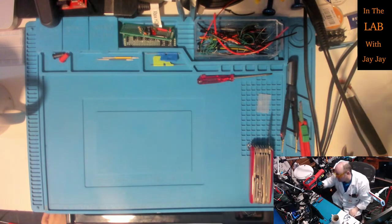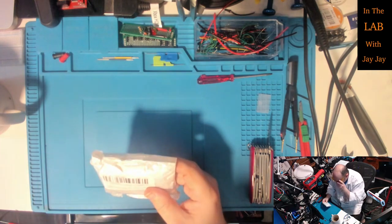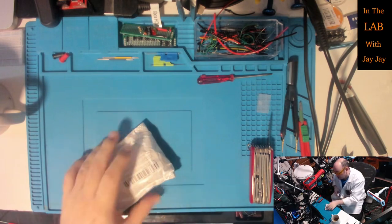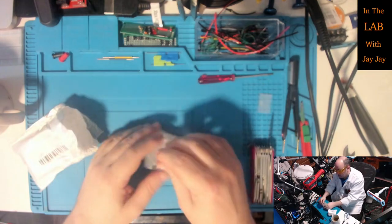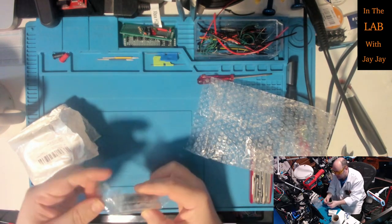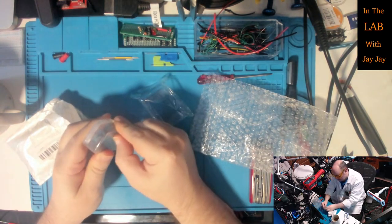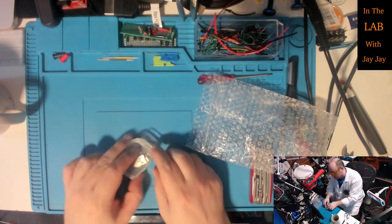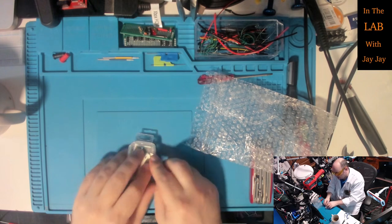I'll keep that one up the back there - that container up the back is getting a bit full so I might move it. Next up, these are some replacement blades for my craft knife - razor blade kind of things. Just a little box full of sharp blades for the craft knife. Plenty of those - that's good.